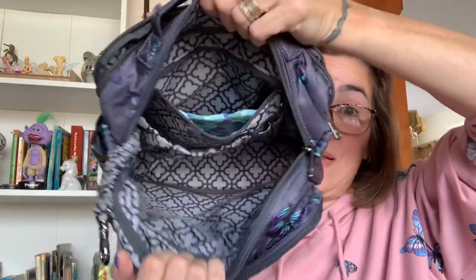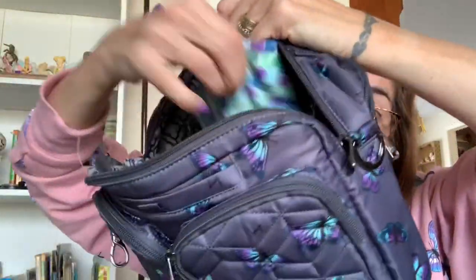Behind the pen slots they gave you one last organizational feature: a privacy pocket, which is very nice. It doesn't go across the entire length of the bag so it's a bit smaller, but it's perfect for hiding feminine products or anything you don't need visible when you open your bag. I just have a little mask in there.